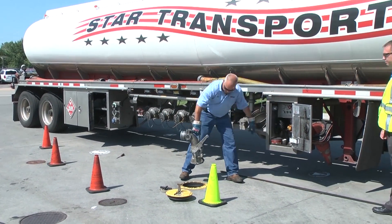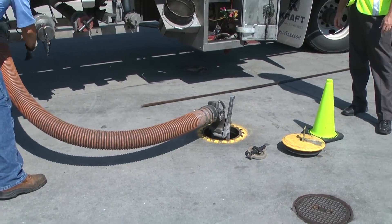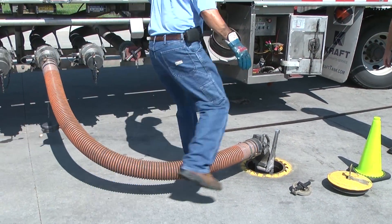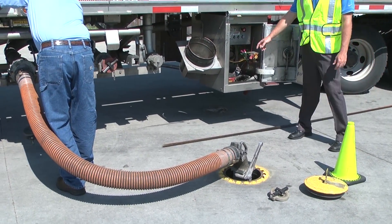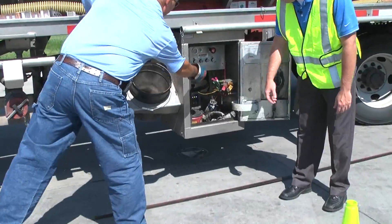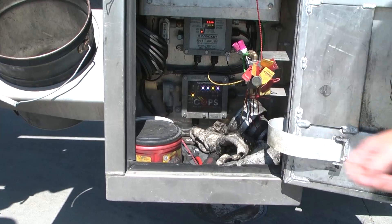So right now he's putting his first elbow into the hole. What Mark is doing now is he's placing his hose on and he just now locked his elbow in. So if you see here on the COPS monitor, his elbow light now shows yellow.